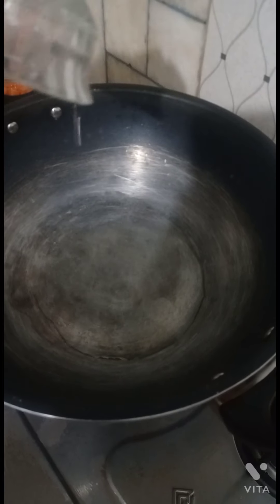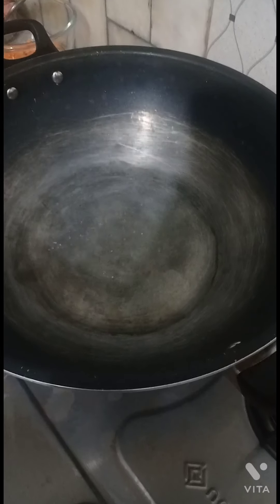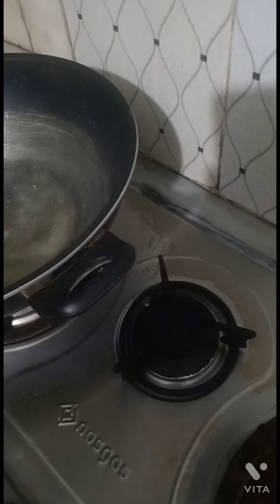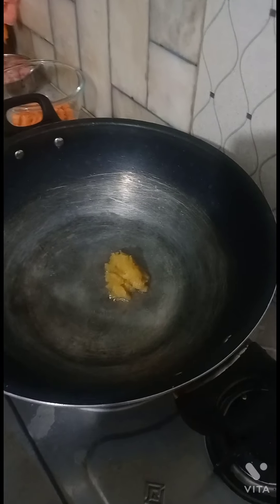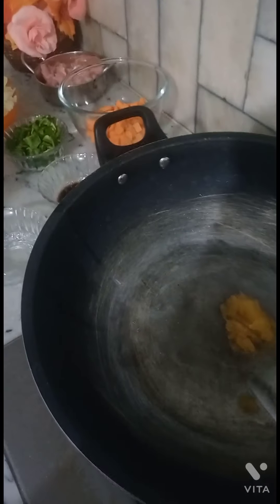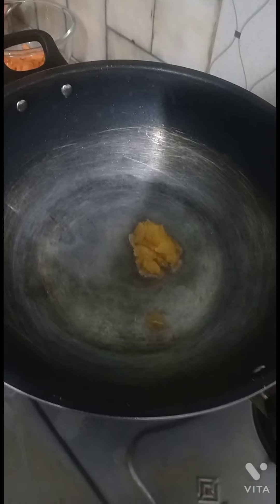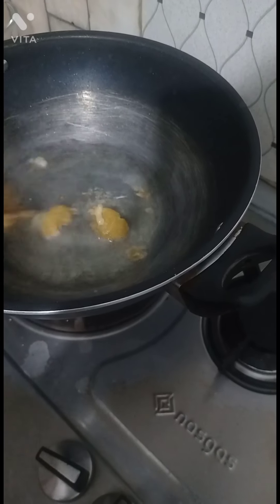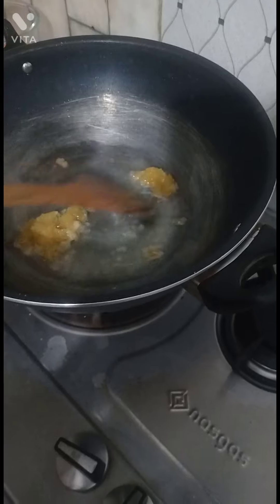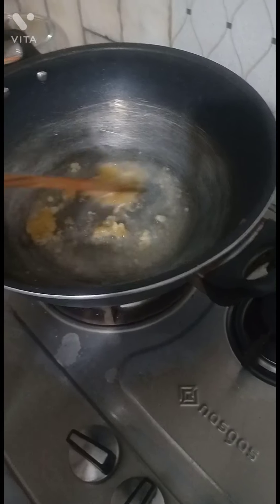I will add 2 tablespoons of oil and 1 teaspoon of garlic paste. I will fry the garlic paste until the color changes to light brown or golden brown.